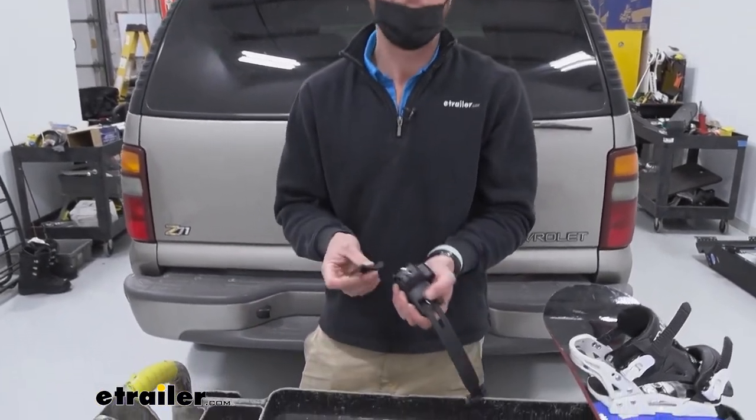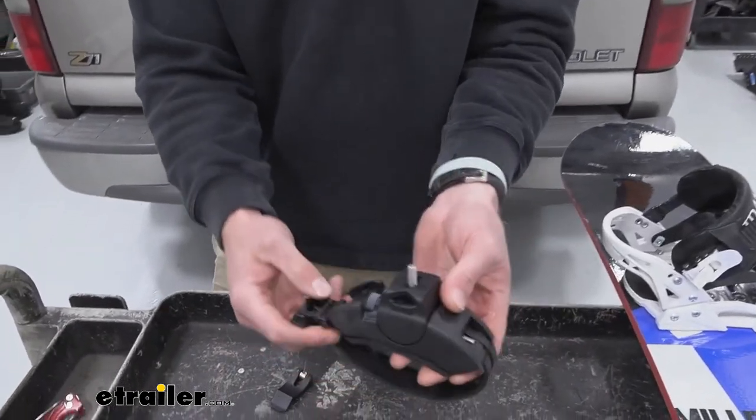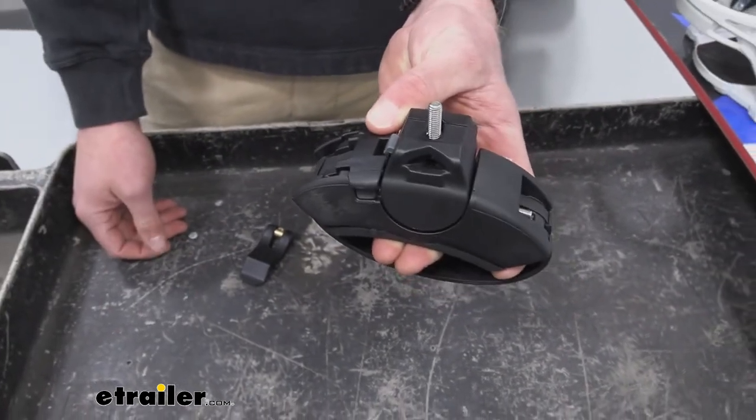At the end of the day, there's not really a whole lot to say about this. Just want to let you guys know that if you need a replacement, we have it, and this is going to work just like the other one that came with the kit.